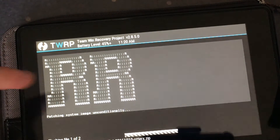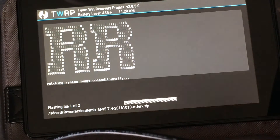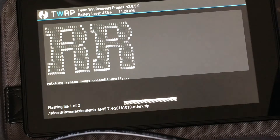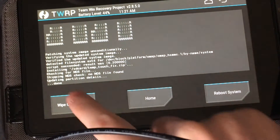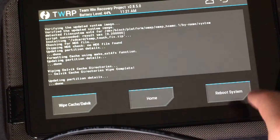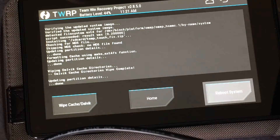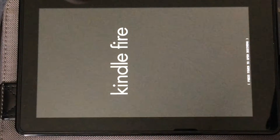We tap that zip and then swipe to confirm flash. As you can see it's even got a fancy logo. This is going to take a moment. Once it's done we'll reboot — this ROM actually has a pretty cool boot animation. It is done flashing. I've cleared the cache, so we press back, reboot system, and this will reboot into the OtterX bootloader, which as far as I can tell is a fork of OtterX. There's the Kindle Fire logo.